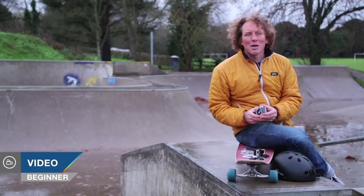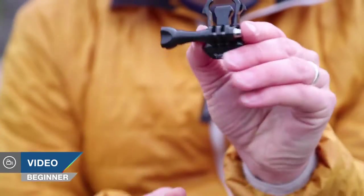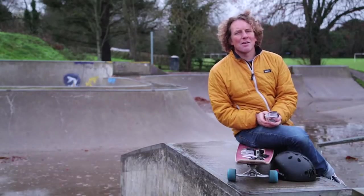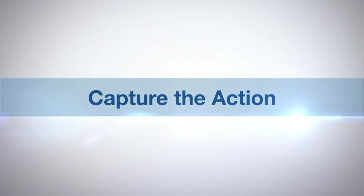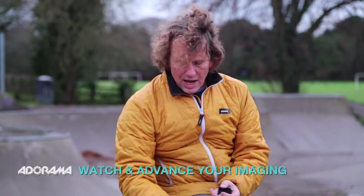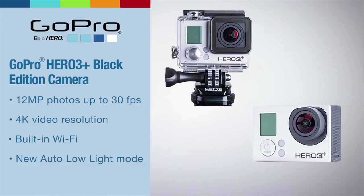Hello, today I'm going to be talking about housing basics, quick-release buckles and mounts that come with GoPros in this, the third part in our series about action cameras. AdoramaTV presents Capture the Action with Martin Dorey. I'm Martin Dorey and this is AdoramaTV. Today we're going to be looking at basic GoPro mounts and buckles and demonstrating them with this Hero 3 Plus Black Edition GoPro camera.